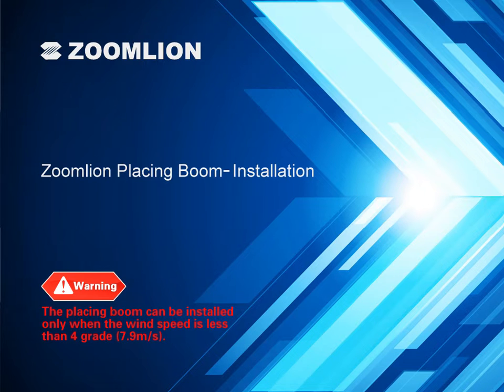Installation. The placing boom can be installed only when the wind speed is less than grade 4.